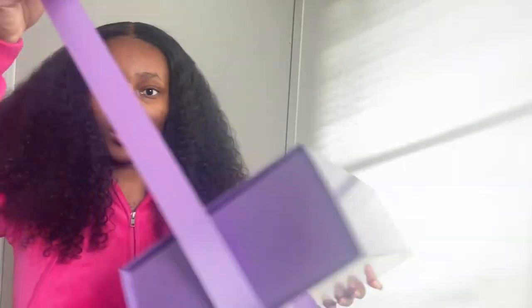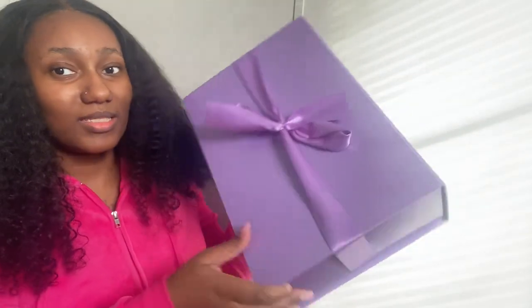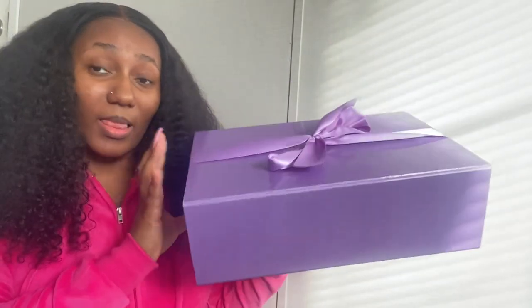I'm going to go ahead and tie the strings because it does come with this band that you can just make a little bow with. I'm going to go ahead and do that so I can show you guys.